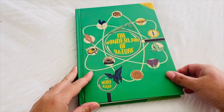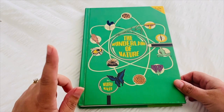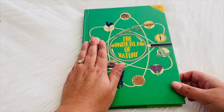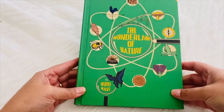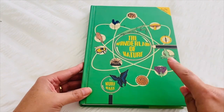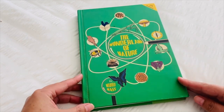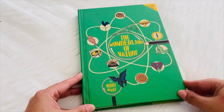I'll pop a link in the description box down below to where I purchased my copy of The Wonderland of Nature. I got mine from Living Book Press. Here's my hand for a reference of how big the book is. As you can see it is quite thick — I have the hardcover and this is the fifth edition. These are reprints of a very old book, which is what Living Book Press is known for, and this is the latest edition, the fifth edition.